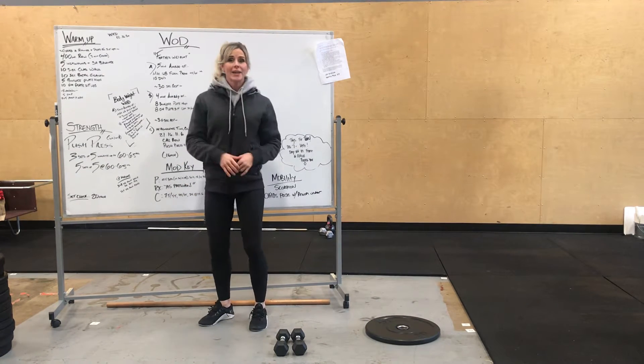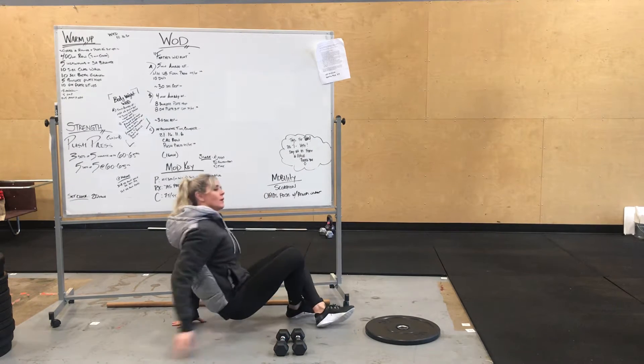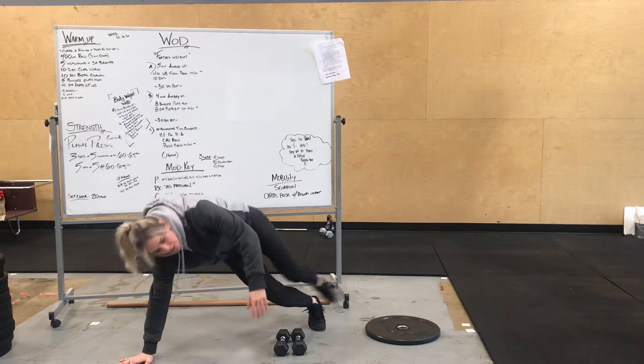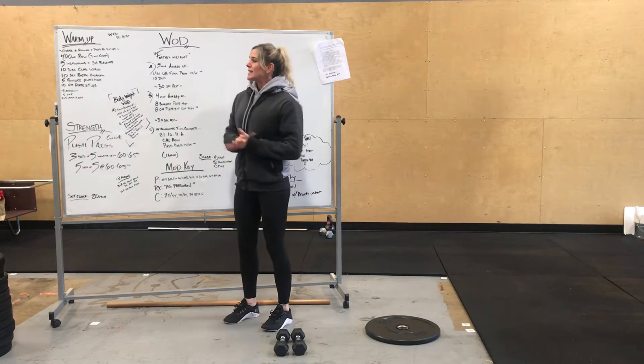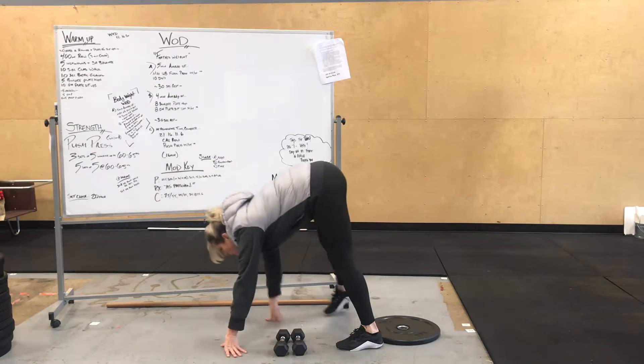Next, we're going to go into 10 seconds of crab walk — lifting up your hips, working those shoulders, warming up a little bit, walking around. After our crab walks, we've got 10 seconds of bear crawl: straight legs, 10 seconds, walking around.